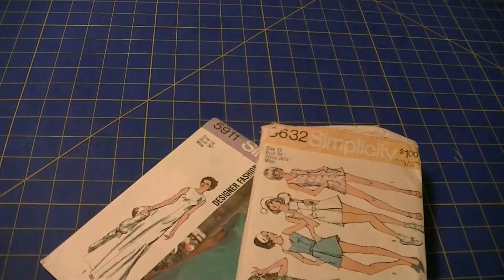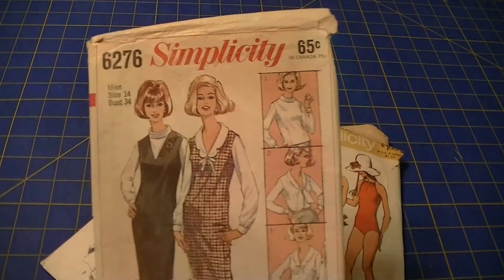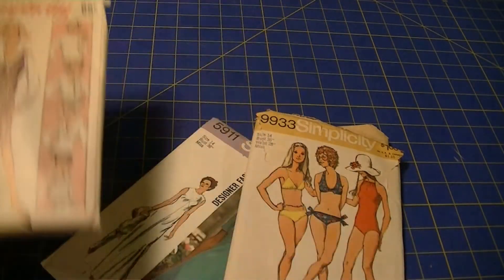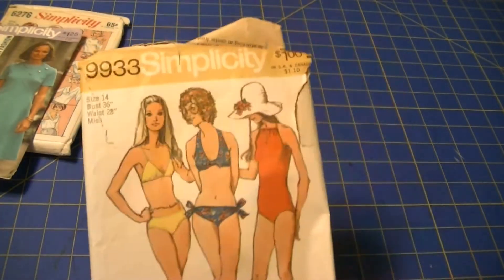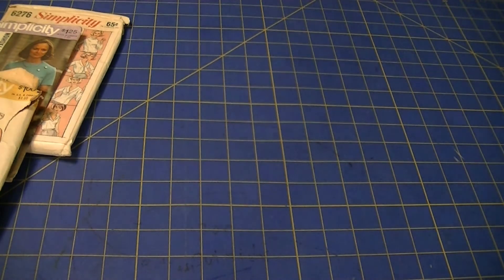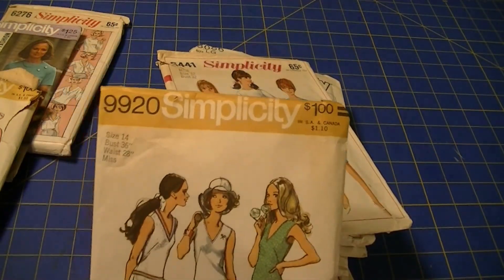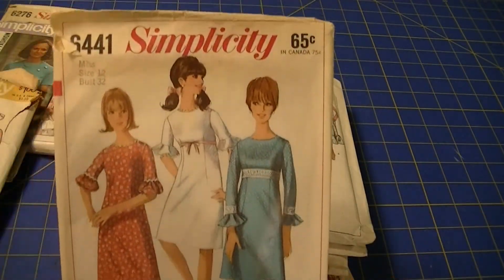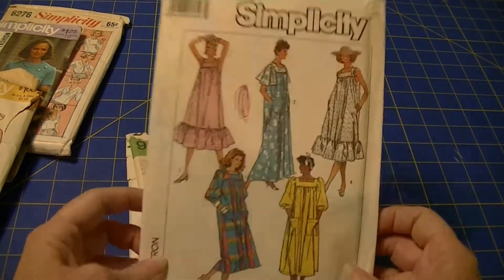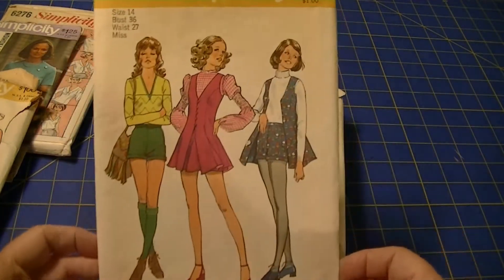Simplicity 9871. Simplicity 5632. Simplicity 6276. Simplicity 5911. Simplicity 9933. Simplicity 9920. Simplicity 6441. Simplicity 8066. Simplicity 9680.